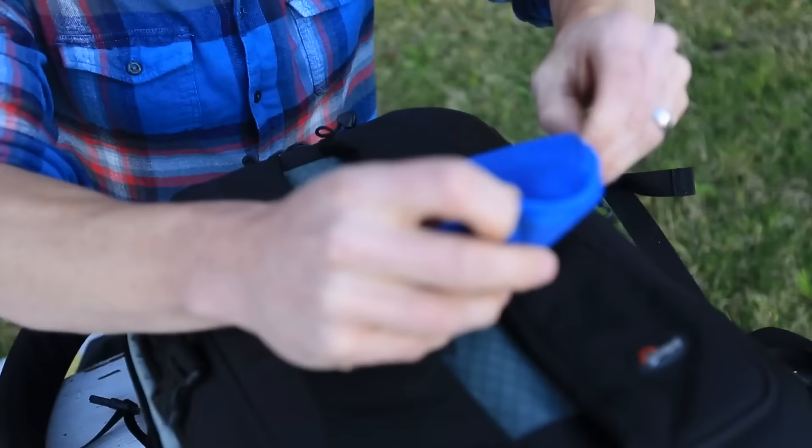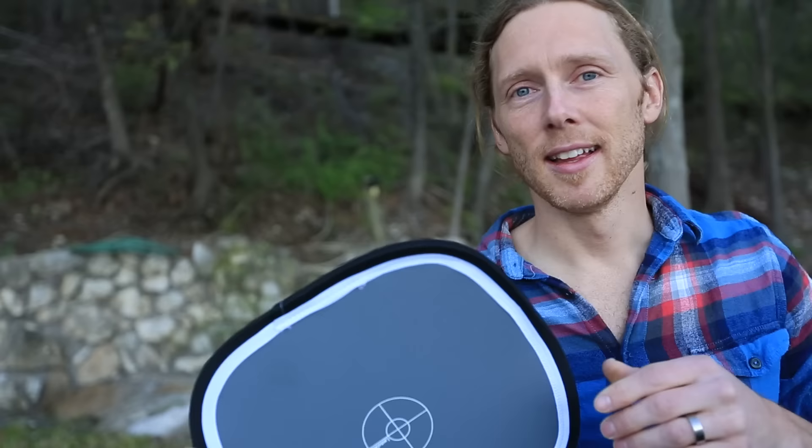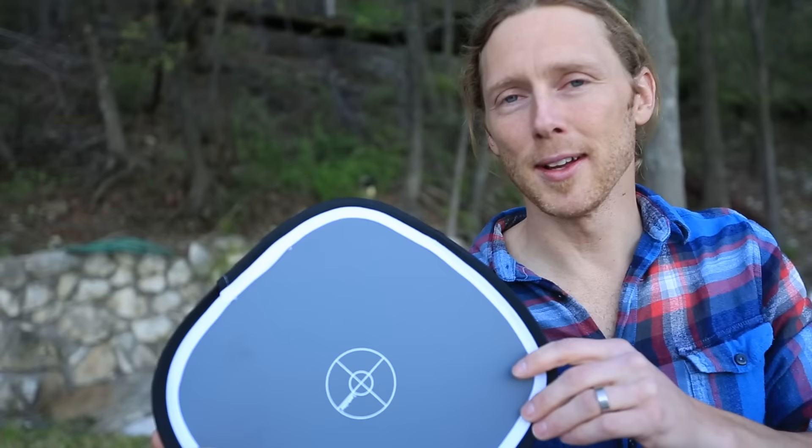The third thing is this — it's actually attached to the outside of my bag — a white balance calibration card. One side is white, one side is gray, and I use this to calibrate the white balance, especially with my Sony camera. It's a little difficult to explain in a short video, so we promise we're going to make a separate video on this soon.